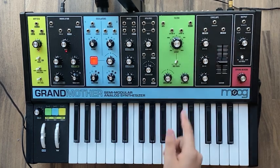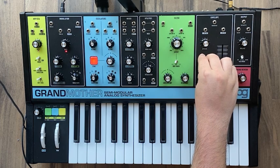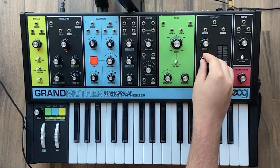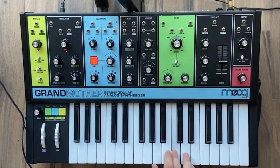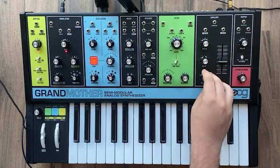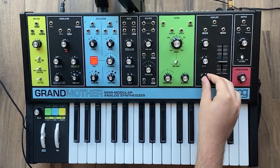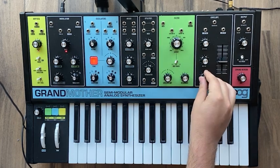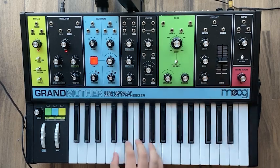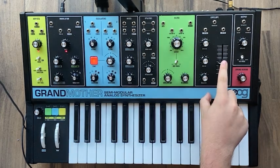For the envelope, keep the attack all the way down at zero. Put the decay really close to zero — just turn it a little bit. For the release, if you put it to zero you'll just hear the note cut off, and that's not very rubbery. A rubbery bass kind of leaves a little bit of a tail, so turn the release up. Set the sustain midway.